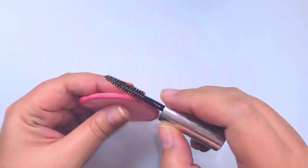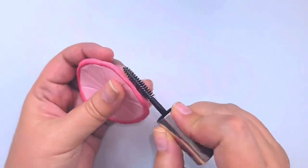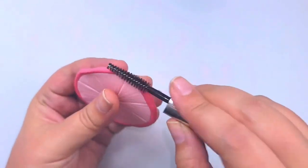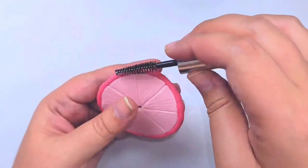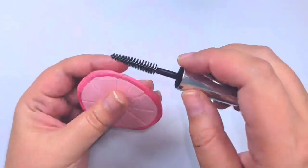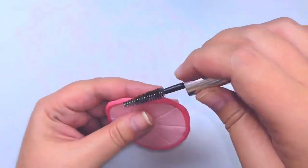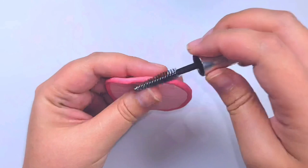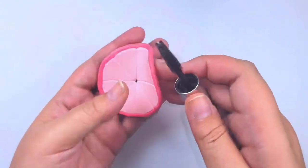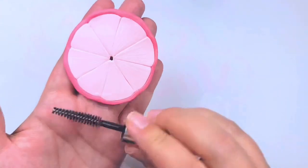Now don't laugh at me for this one, but I swear by it — grab an old mascara brush, or you can buy some disposable ones, and start gently patting it on the rind. I promise it's going to give you the most perfect rind dimpling you've ever seen. You can achieve this look with a toothbrush, but I've found that an old mascara brush is the best way to go, and trust me, once you use it you'll be so glad you did.